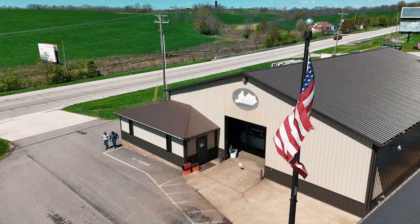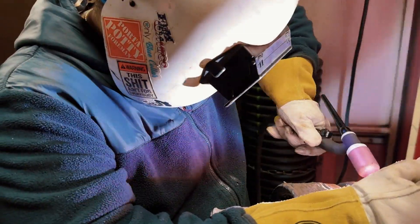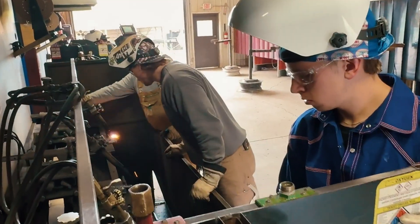Hey everyone, it's Keegan here at the Kentucky Welding Institute. We have a lot of students that come here each month, and there are several things that it seems like a lot of people don't understand or haven't practiced before coming here. We understand that you sometimes aren't able to practice certain things beforehand, because we can train somebody with zero welding experience to be a combo pipe welder, but I'm going to list three things that, if you have the ability to practice and work on before coming to KWI, will really help you.